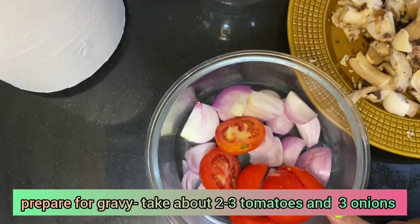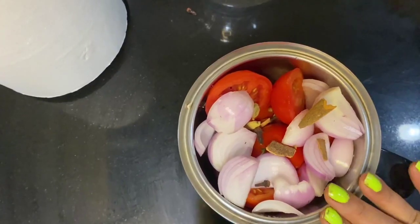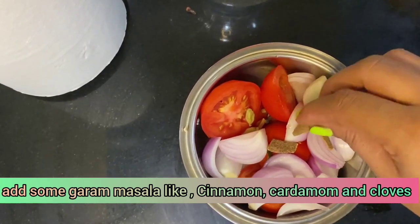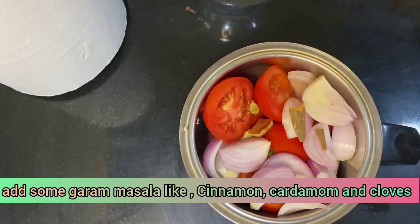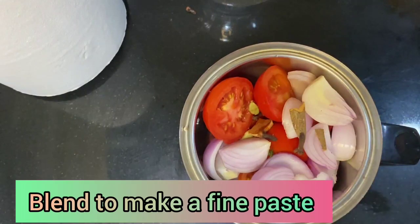I'm going to grind the tomatoes and onions into a fine paste. While grinding, I'm going to add some garam masala whole spices — two small cinnamon sticks, two cardamoms, and three cloves. That is enough.